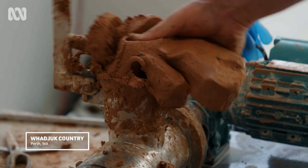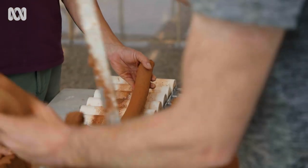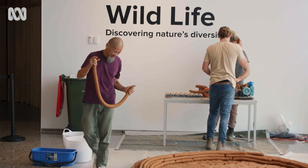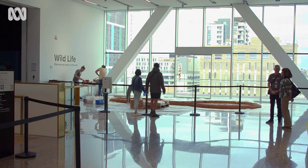The title of the work is "When the Inside is Outside and Under is Above." My name is Jason Lim and I'm from Singapore. I'm an artist using clay and also performance art as my main practice.